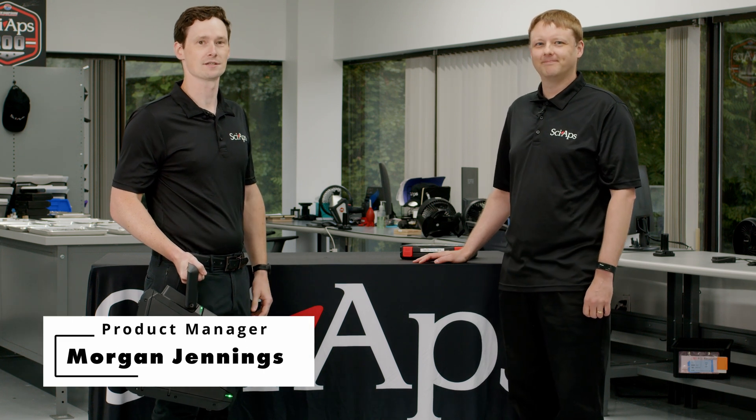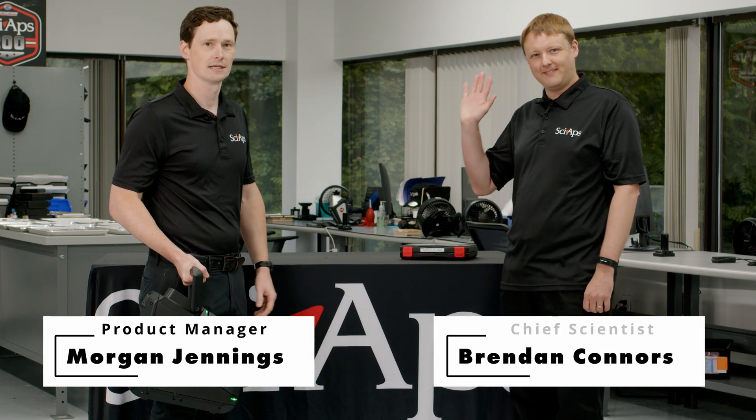Hi everybody, this is Morgan Jennings at CyApps here with Brendan Connors. Hi. And we're going to show off our brand new product, the Powerhouse X.